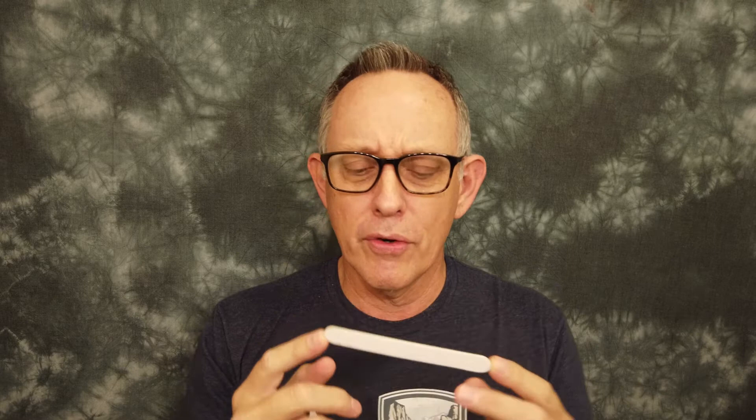Every aligner company sends you one of these and they say it's for making any adjustments, knocking off high spots or trouble spots, and you use it to sand off any imperfections in your aligners. Well, what this is is a nail file. If you use this on some of the other aligners you may not be able to tell that you've done any work on them.